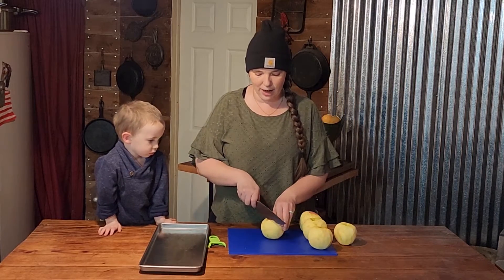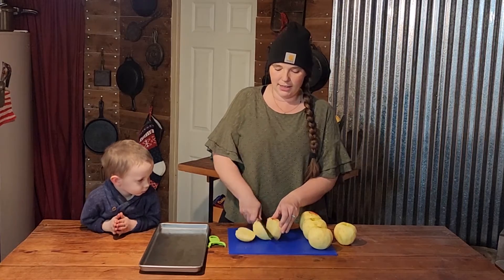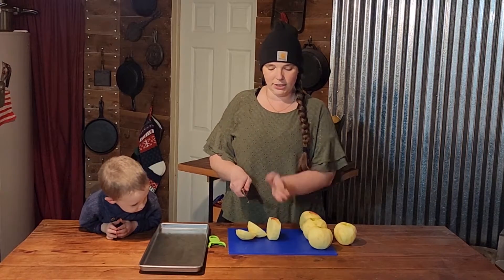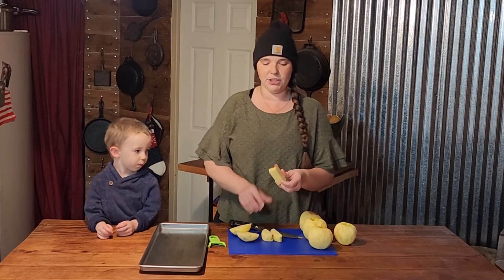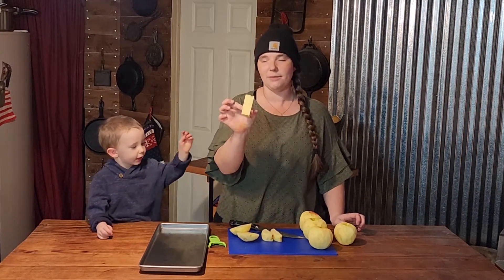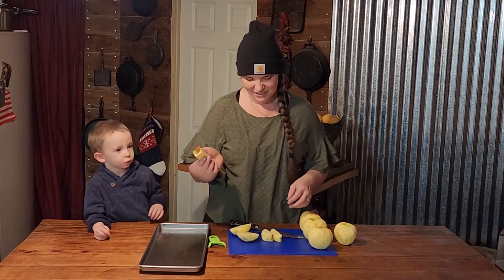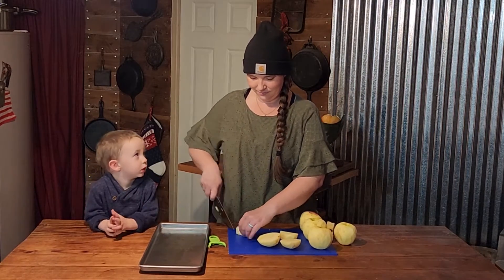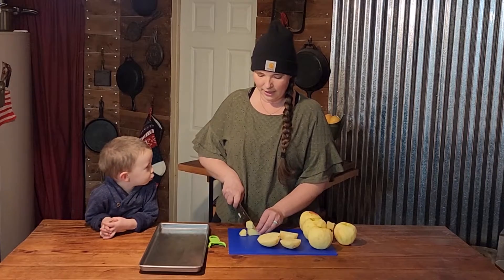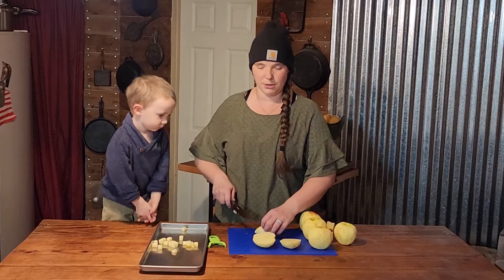Now we are going to dice our apples. I like to cut the apple off the core by cutting each side, leaving the core in the middle, and then cutting off each side so you have like a rectangle left. The pigs will eat the cores. Colt's favorite animals are the pigs, you guys. We're going to dice them and try to make it pretty even half-inch pieces.